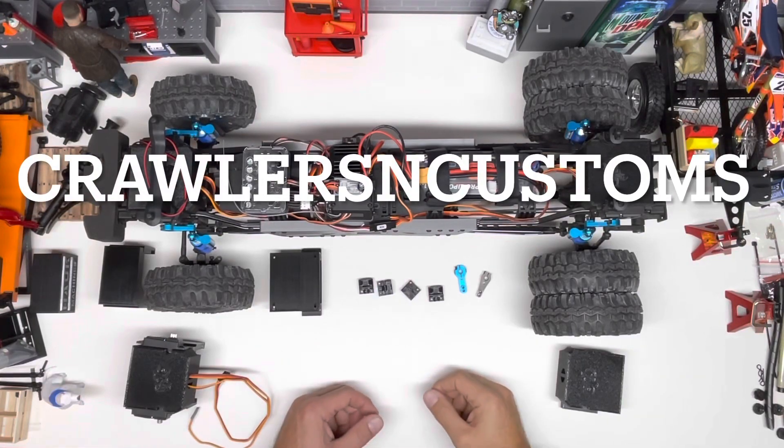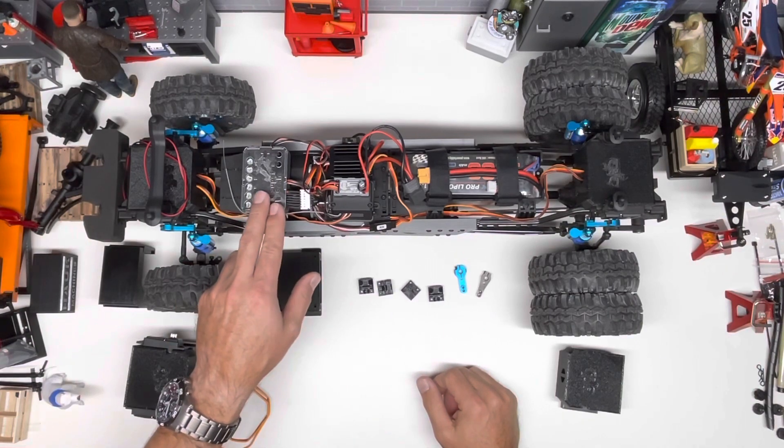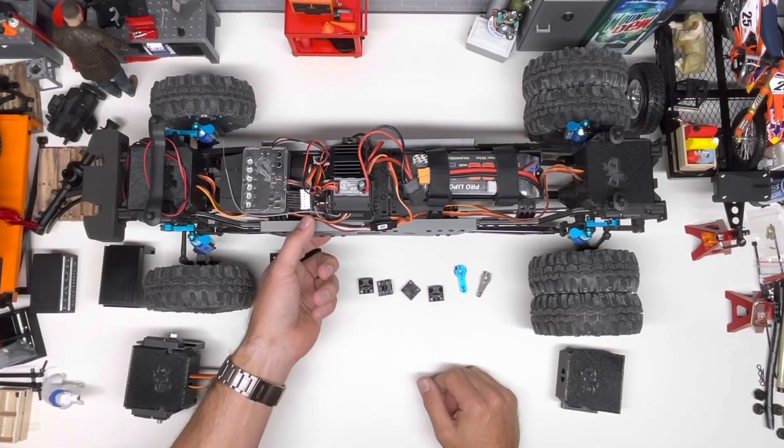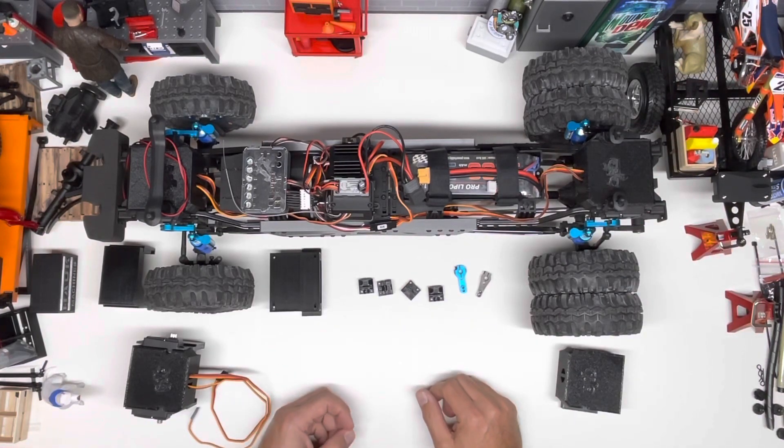Welcome back friends and family of Crawlers and Customs. I'm James and today on the bench we have the highly anticipated Superscale lifted truck. This truck is pretty unique in that it's running a Superscale 2020 and our 40 millimeter lift kit, controlling four servos and adjusting and reacting to the terrain as it encounters it. It makes the truck look much heavier. If you don't know what that looks like, check out some other videos and you'll see it in action.